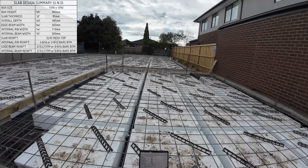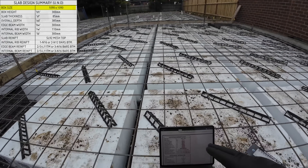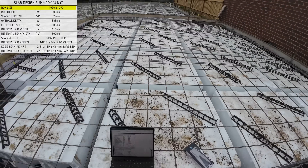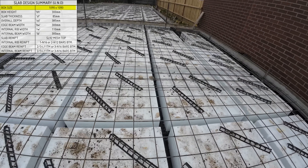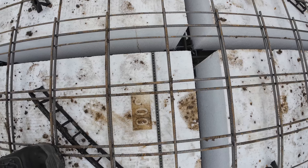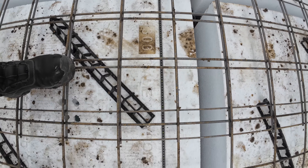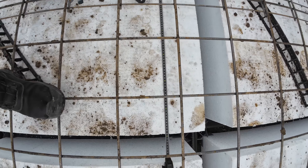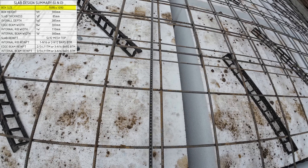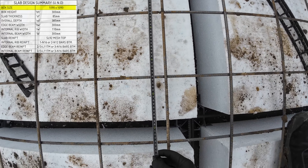For example, the box size is 1090 by 1090. If I get my tape measure out and measure the box size — 1090 by 1090 — let's see if they've installed it correctly. Right there: 1090 by 1090. This is what the box looks like right there, and it's installed correctly.